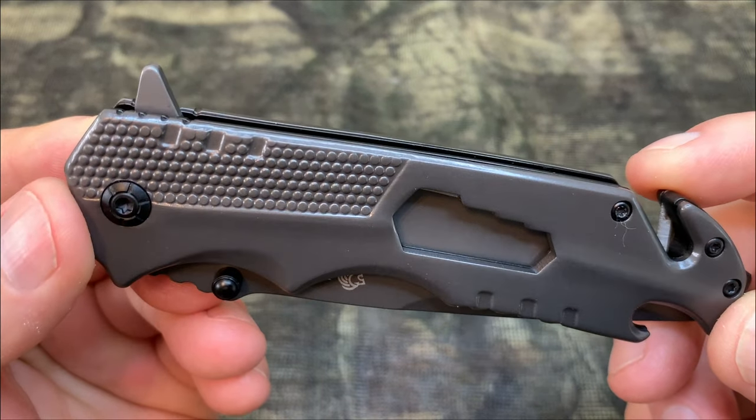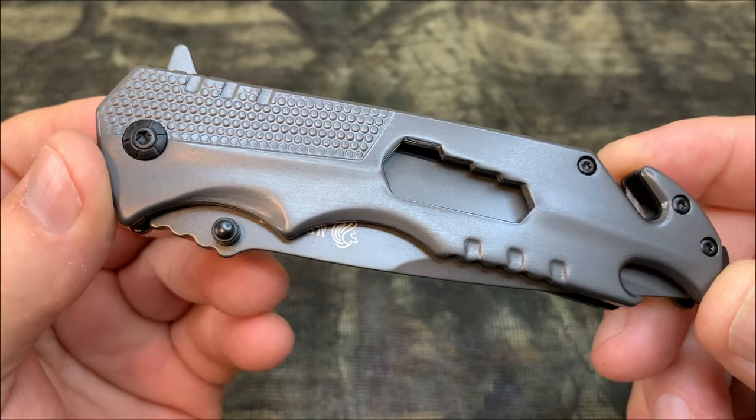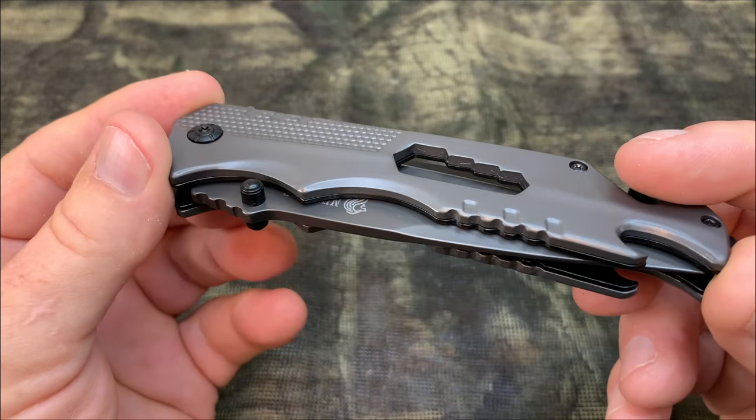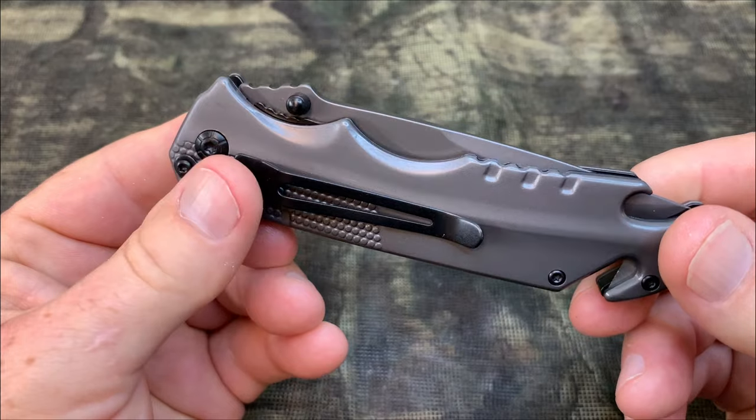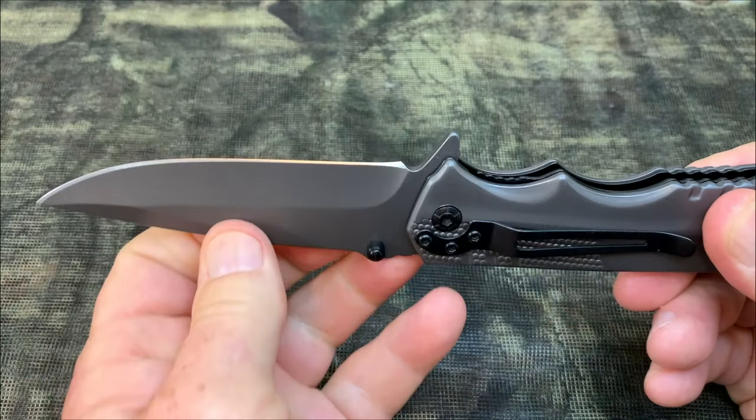The knife is compact and easy to store. It has a pocket clip so you can carry it in your pocket. It's 8.6 ounces and 9 inches in total length, with a 4-inch blade and a thickness of 3.5 millimeters — basically the perfect knife.